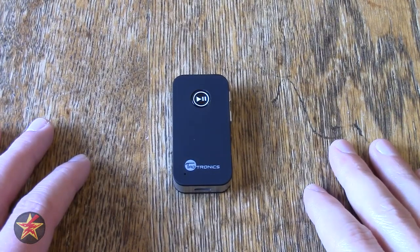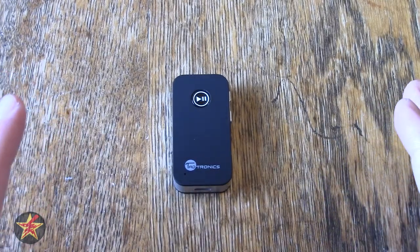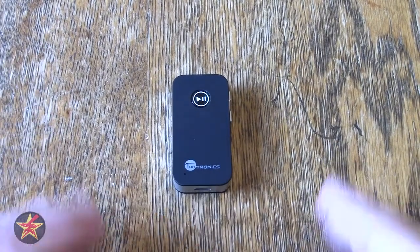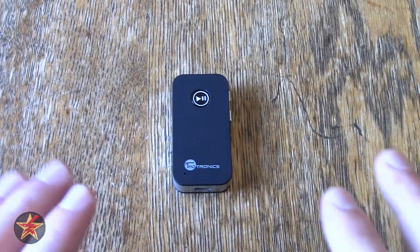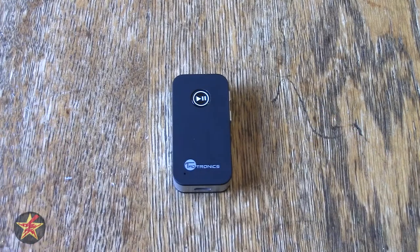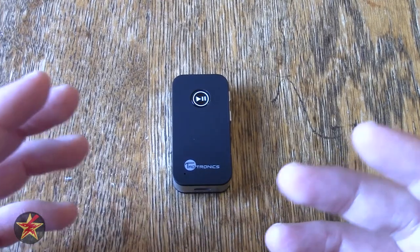I am Wanderer001 and this is my review of the TaoTronics TT-BR05 Bluetooth Receiver. This very small device is meant to be a Bluetooth receiver for hypothetically your car or a headset.